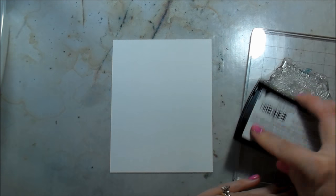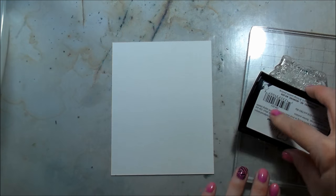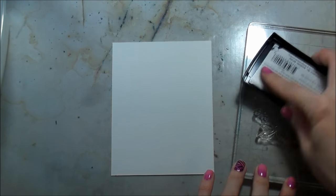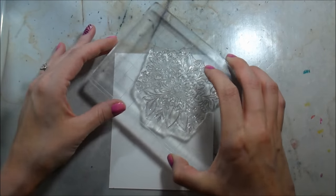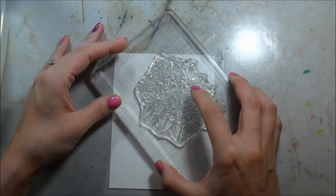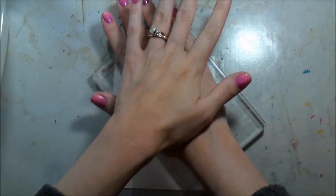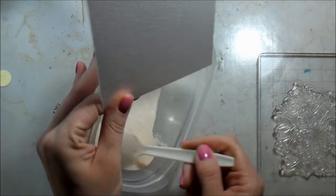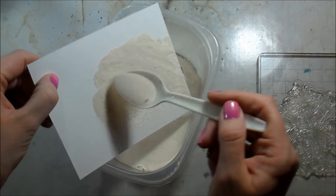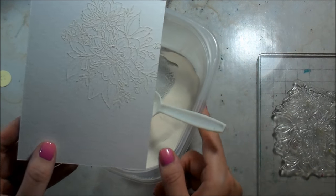We're going to heat emboss this on some watercolor paper - I'm working on Canson Montval watercolor paper. I'm inking up my stamp with Versamark and used my embossing buddy to remove static from the paper. I'll figure out placement before pressing down, then heat emboss in white - you could use whatever color you want, but I wanted something very monochromatic and clean.